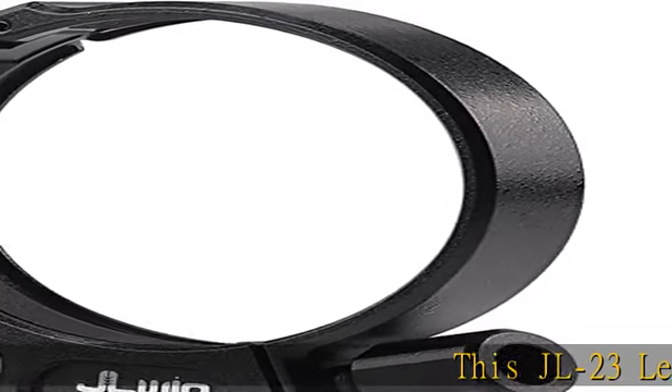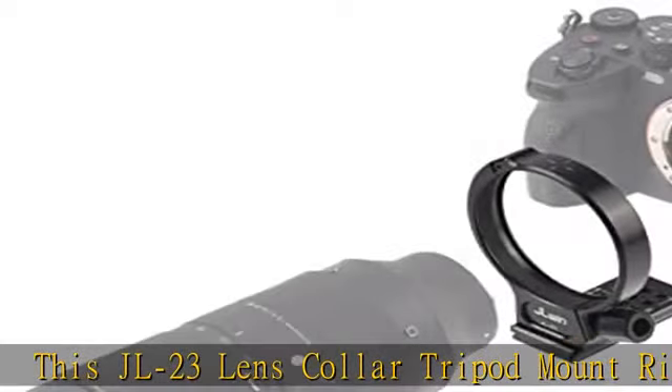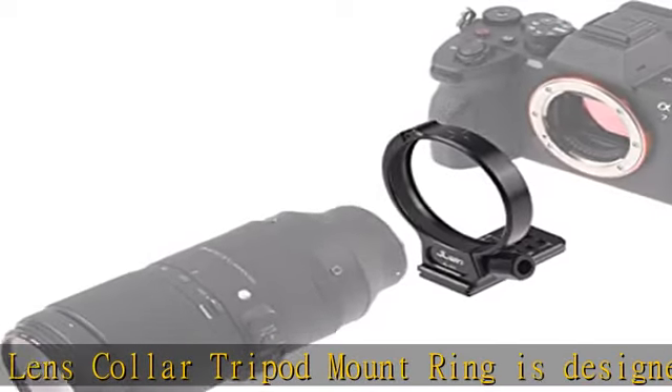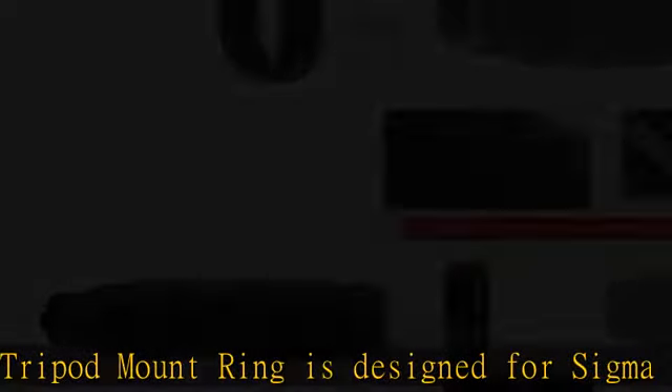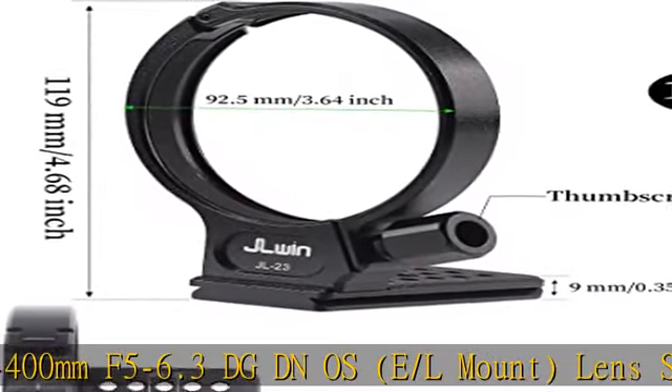This JL23 lens collar tripod mount ring is designed for the Sigma 100-400mm F5-6.3 DG DN OS in E/L mount, Sony FE mount, and the Sigma 105mm F/1.4 DG HSM Art lens.